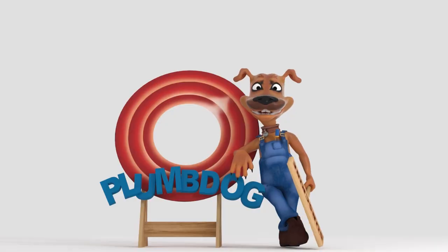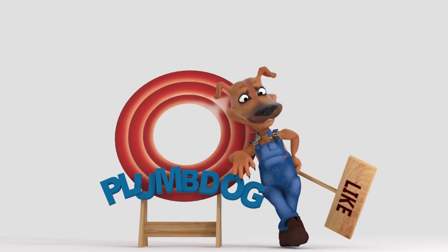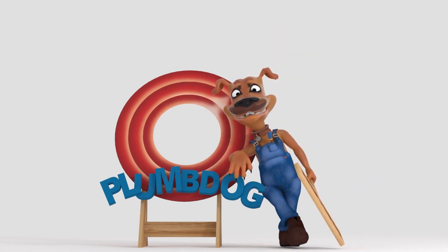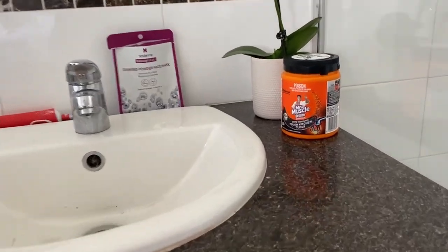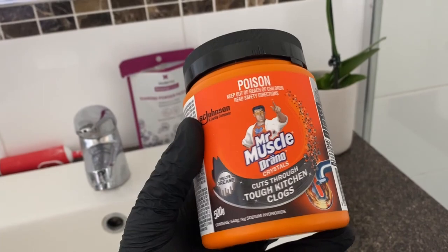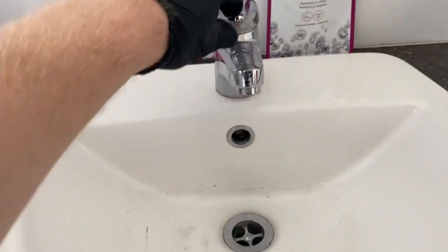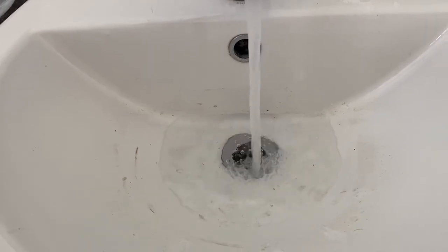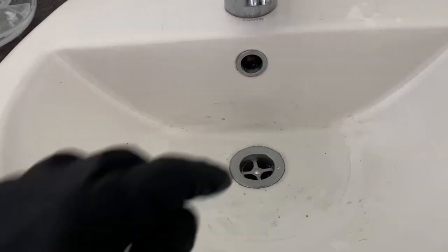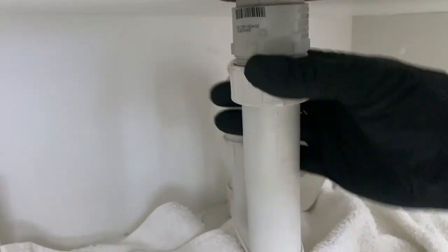My basin's blocked, can you help me? Plum Dog — don't forget to hit like and subscribe so you're notified each time we upload a video. Alright, so I'm at the upstairs basin in the ensuite. First thing I'll notice is some Drano crystals on the side there, which I'm not a fan of. Just run the tap there and check that yes, the basin is definitely blocked.